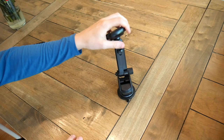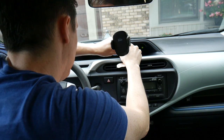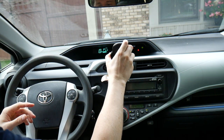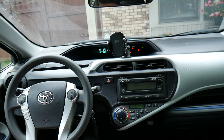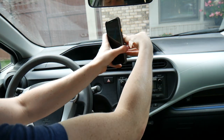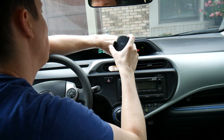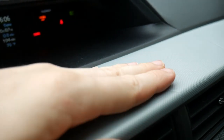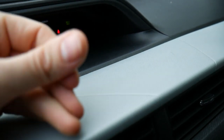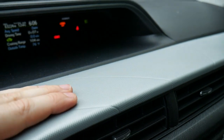I attached it to my dash just for fun — it wasn't super secure. I think the weight of the cell phone being so far extended away from the actual dash makes it a bit difficult, and I don't think that's really what it's designed for anyway. But it does work, and when you detach the suction cup from your dash there's no damage, no glue residue or anything like that.